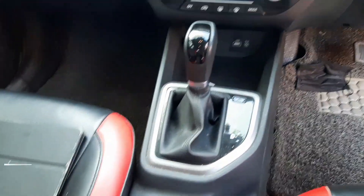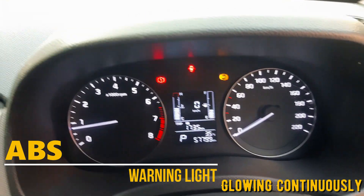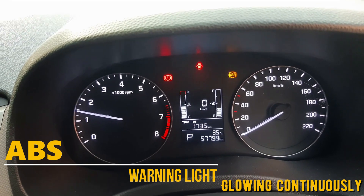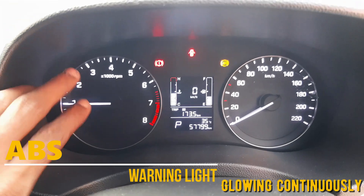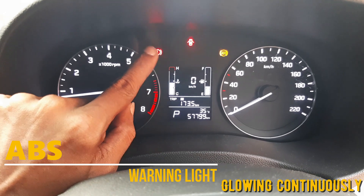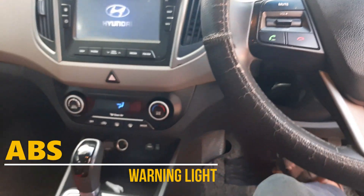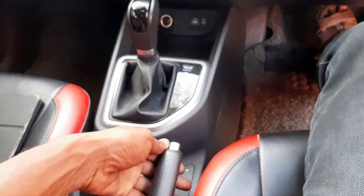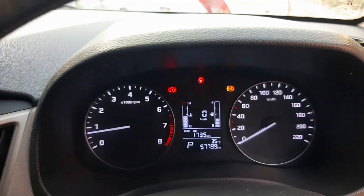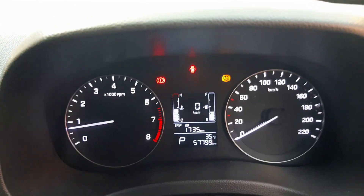The topic today is ABS warning light continuing on. The key turns on at start, and when you start, the handbrake light and ABS warning light come on. The handbrake release is done but the ABS warning light continues on — this is the issue.